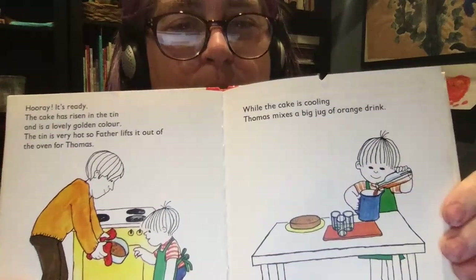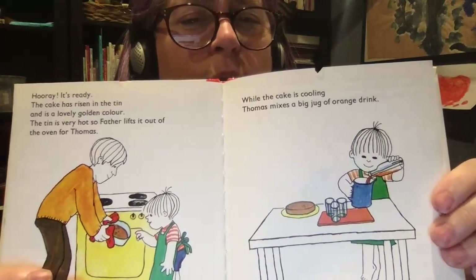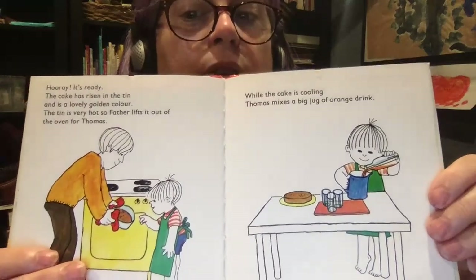Hooray! It's ready! The cake has risen in the tin and is a lovely golden color. The tin is very hot, so Father lifts it out of the oven for Thomas.